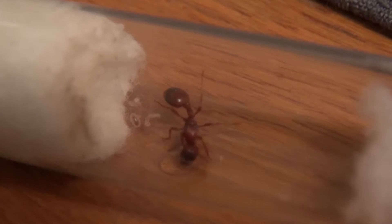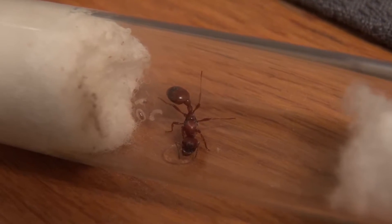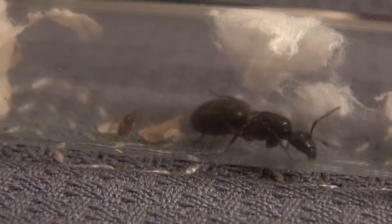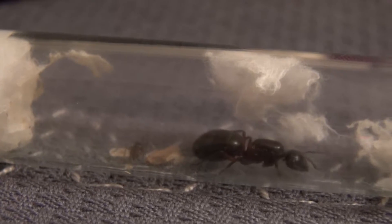Still, it can be very tricky to identify a queen by size. There are ant species in which the workers are very, very large, which can often lead to confusion and be mistaken for a queen. Especially at the beginning of my hunt, that happened to me quite often.